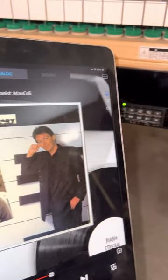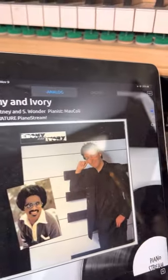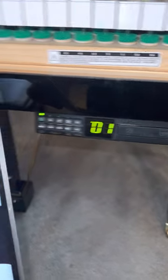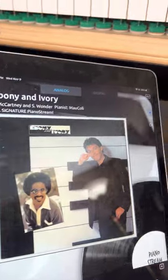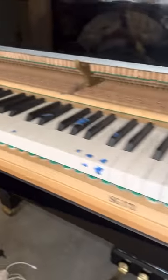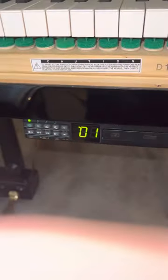Hello everybody, how are you? I would like to show you something really fast here. I've got a CD-only piano disc system and I've got it hooked up to PianoStream. What I want to do is first make sure that this piano is playing as nicely as it can, so I'm going to calibrate it. Let me show you how you do that.